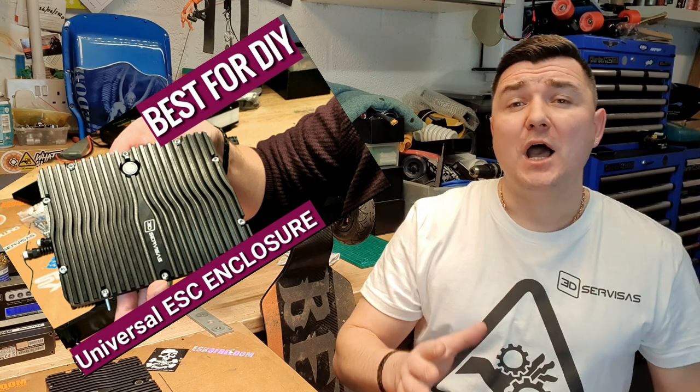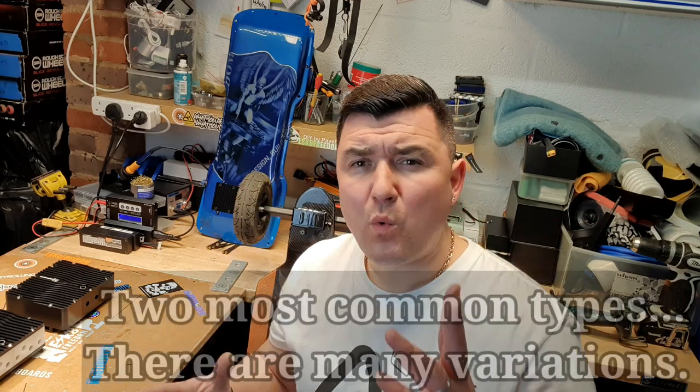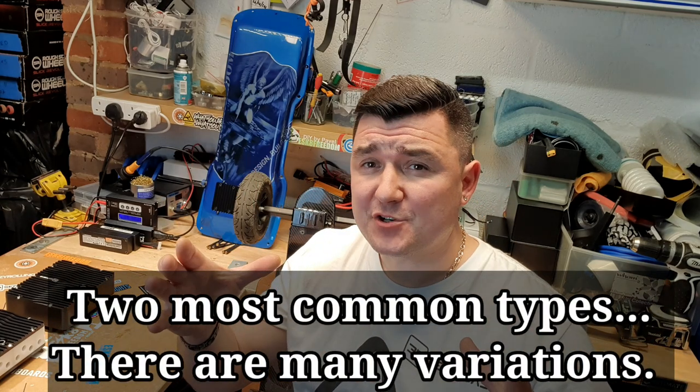Are you planning or already building an electric mounting board? If you are and you're looking for a good quality solution to house your ESC or your VESC, this video is for you. There are two types of electrical skateboards. One type has the battery, ESC, and all electronics housed inside the battery enclosure, which is quite long, or sometimes in two separate bits underneath the board.